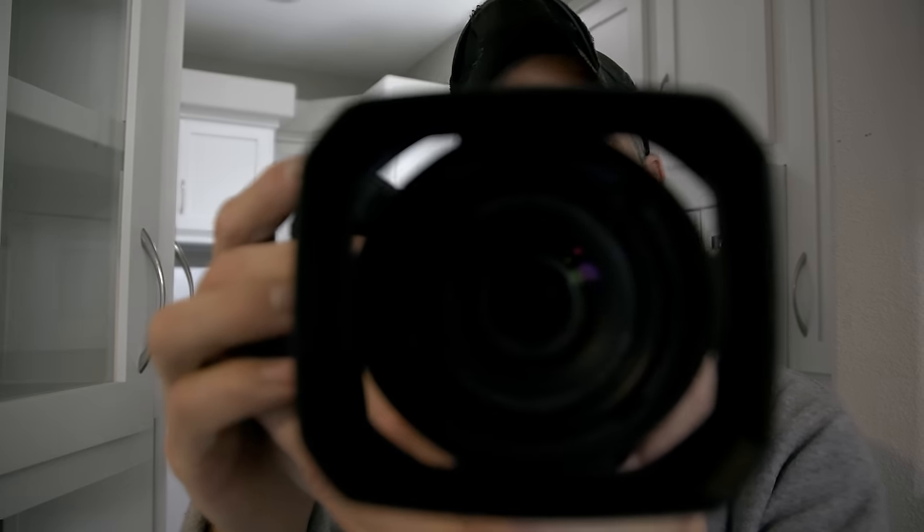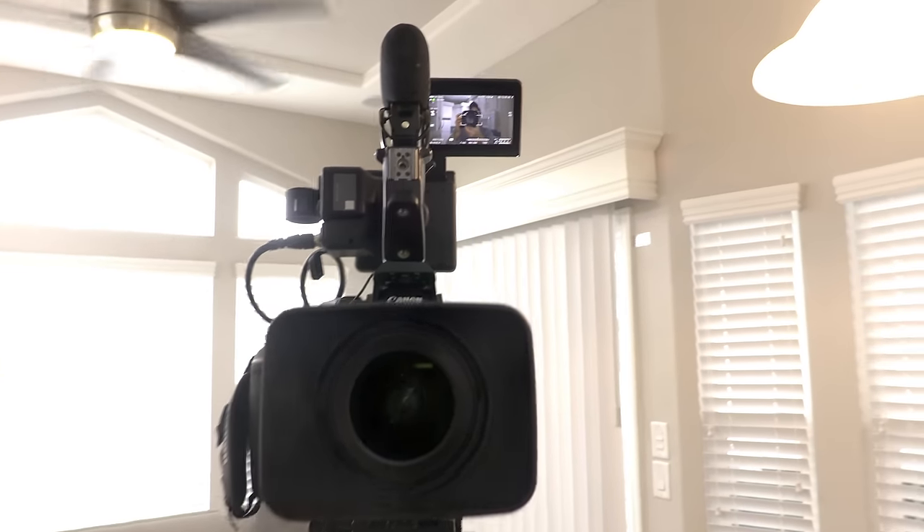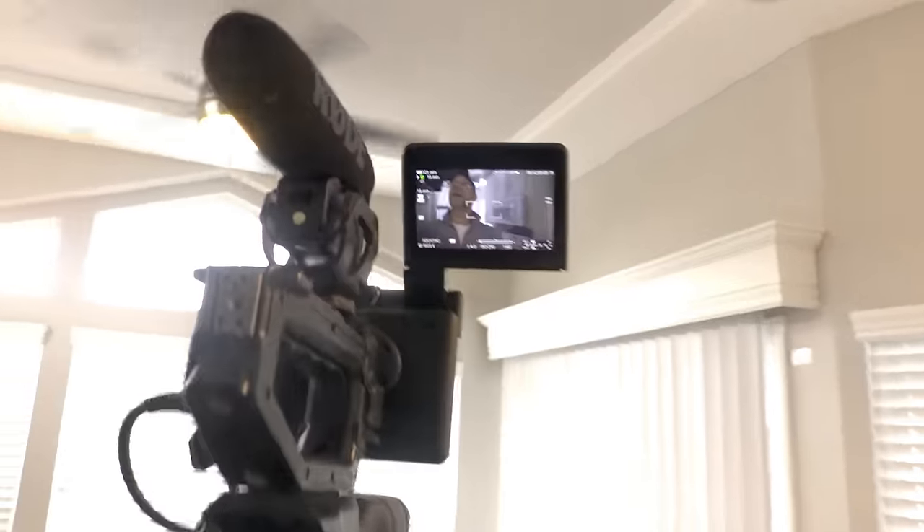I'll grab this camera right here — another Canon I've got — and I will show you what I bought for my 20 ounces of gold. And here it is. This is what I bought for 20 ounces of gold — you can see me up there.